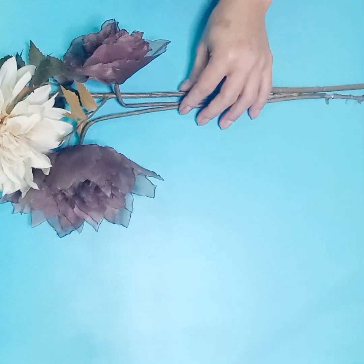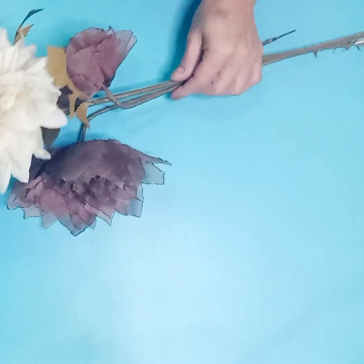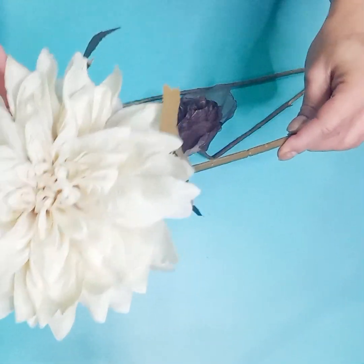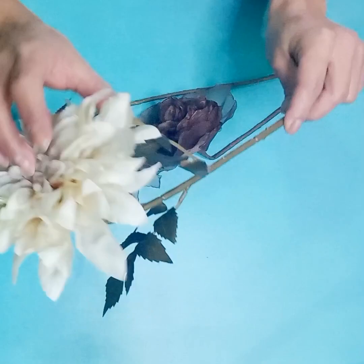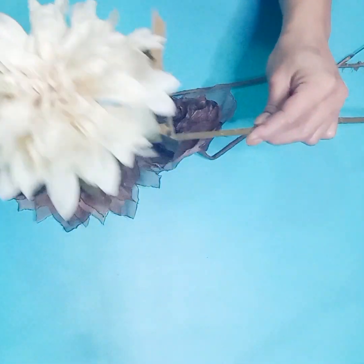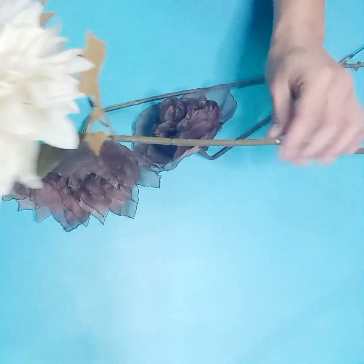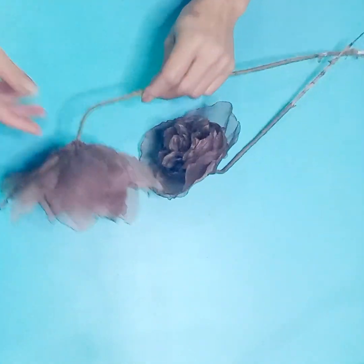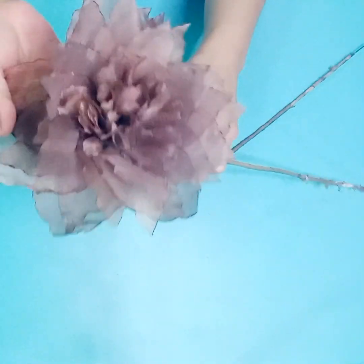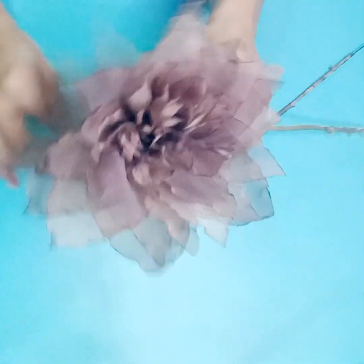Hello friends, welcome to the channel. Today we are going to make a flower like this that I bought. It is very easy to make, so we are going to make it very similar. For this, what we are going to use is a piece of paper — here I am going to make it with this color. You see, it is very beautiful.